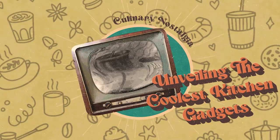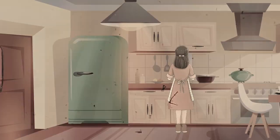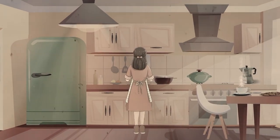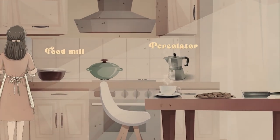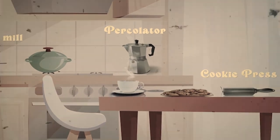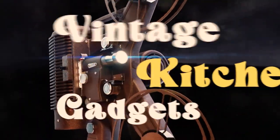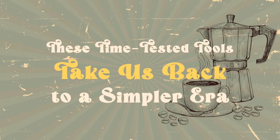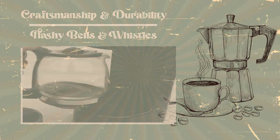Unveiling the coolest kitchen gadgets — a journey into culinary nostalgia. A cozy kitchen filled with the comforting hum of a food mill, the aroma of freshly brewed coffee from a vintage percolator, and the soft glow of a cookie press perched on the countertop. It's not a scene from a time travel movie; it's the charming revival of vintage kitchen gadgets. These time-tested tools take us back to a simpler era, where craftsmanship and durability were prized over flashy bells and whistles.